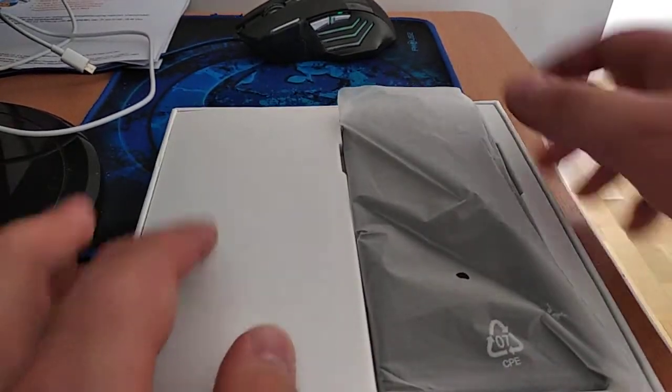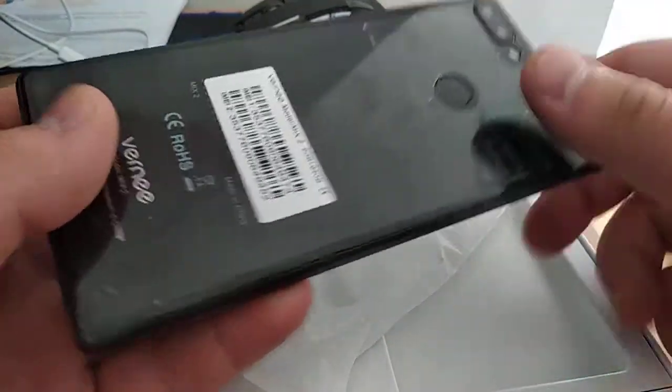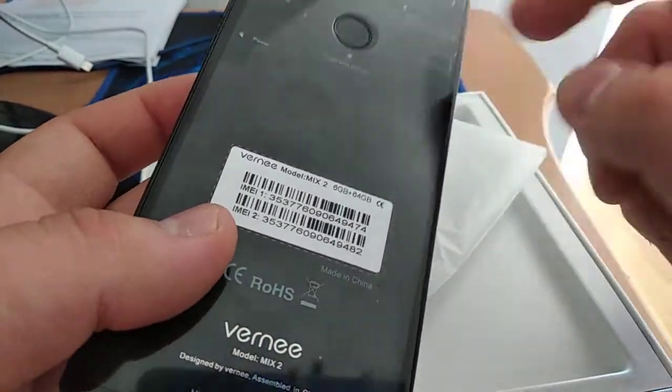This is our package - a nice package with the phone. You can see a nice screen. The back side is glass, and there is a metal frame. This is the phone, a nice phone.